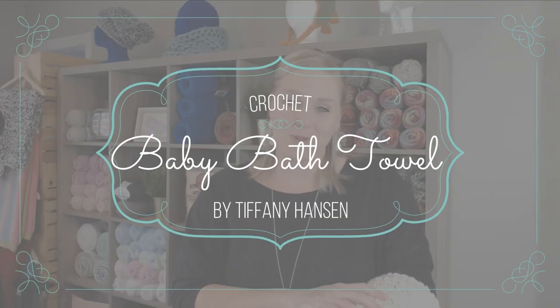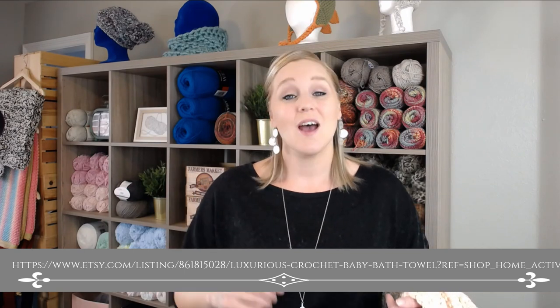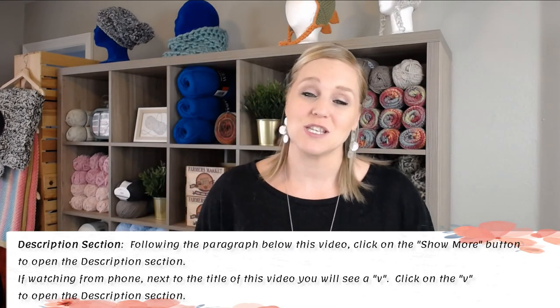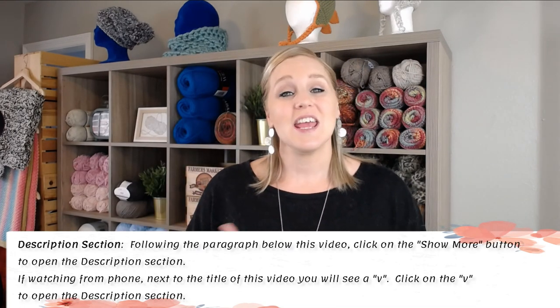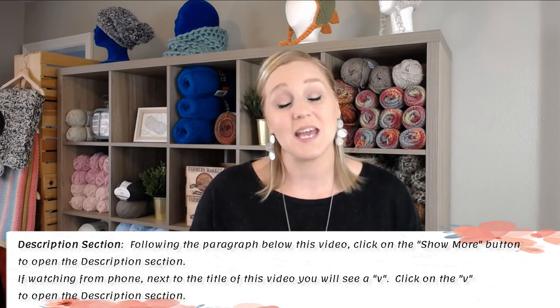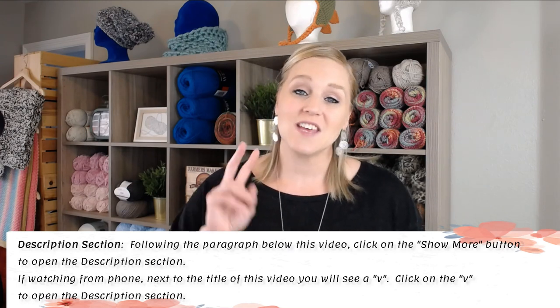This baby bath towel is a Hooked for Hope by Tiffany Hansen original pattern. I created this pattern all by myself and I'm currently selling it on Etsy. I'll include a link on screen if you'd like to pause the video and write that down, and also a link in the description section. By purchasing the pattern you're supporting me and my family. You can also just follow along with me in the video — I'm going to include step-by-step instructions at the bottom of the page like I always do.